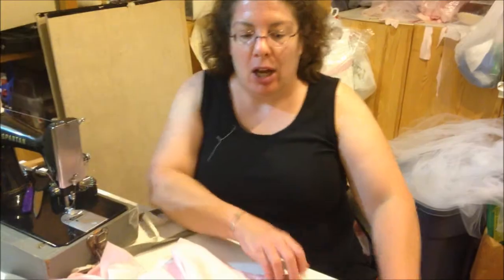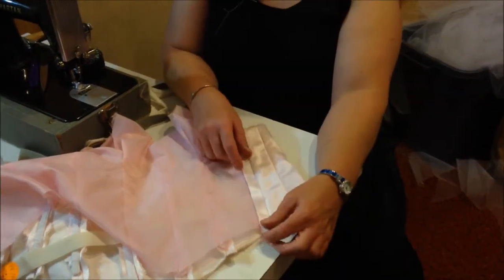And then we'll sew the skirt together, sew the skirt onto the bodice, and trim the netting. We also have to do the eyelets, so your job will be to look at ribbons. It's conceivable — though it probably won't happen because it never does — that it will be done on Tuesday. If not Tuesday, certainly whenever the next time after that we get together.